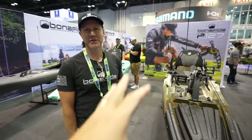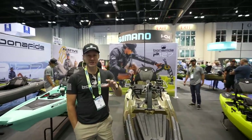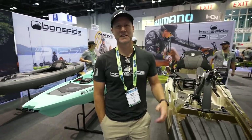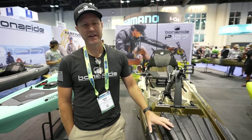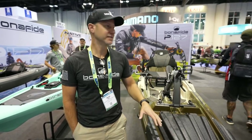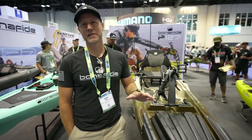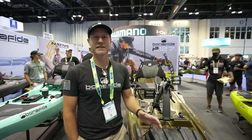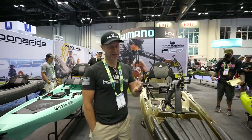You can walk all over the place, show me everything. We'll just do an overview first and then we'll get into some details. Okay, so this is the P-127 from Bonafide. This is the much awaited, much anticipated pedal drive for Bonafide, and this is what you guys have been asking for — for like negative 1,000 days.